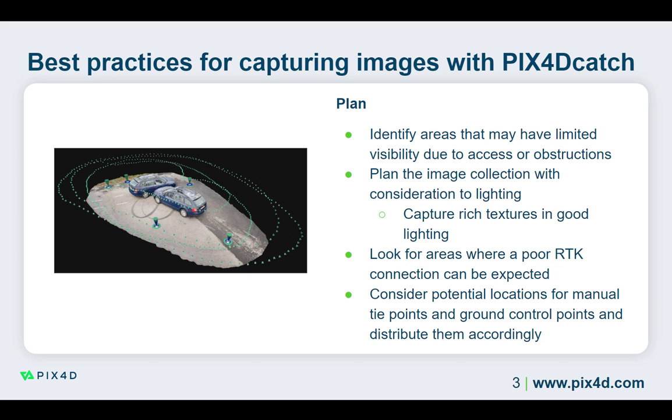Pay close attention to areas where the RTK connection can be expected to be poor or unavailable. Avoid starting and stopping the image capture in these areas, and try not to pause the project in regions with a poor RTK connection. Knowing where there are obstructions to the RTK connection will help you plan your image capture and where to expect a lower absolute accuracy in the Pix40 Catch data summary.